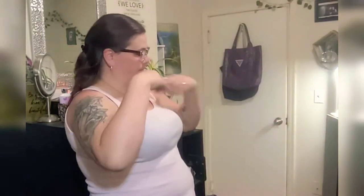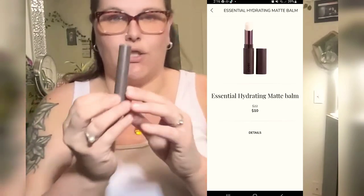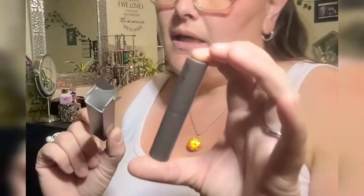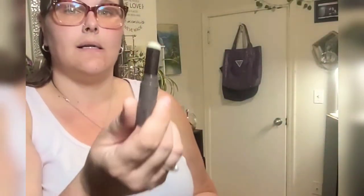Let's get into this fall box. I did get extras, so let's do those first. My first item was an add-on. It's called Jourey Essential Hydrating Matte Lip Balm. I love this already — it's just a little easy, simple one.